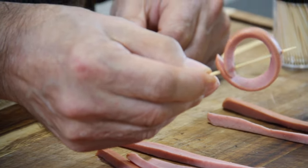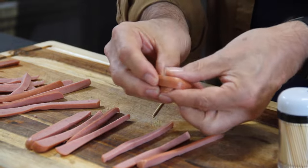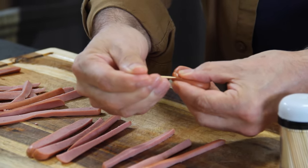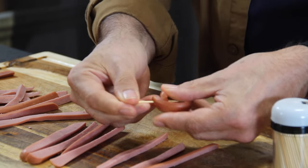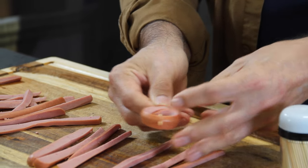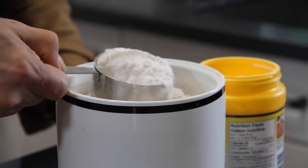Just look at this, guys — doesn't that look great? Now we'll just do this one more time so everybody gets it. Grab it up, fold it into a circle, then get the toothpick and insert it right through both edges until you get that fancy, tiny, cute little ring.